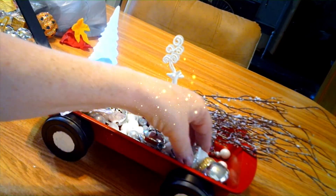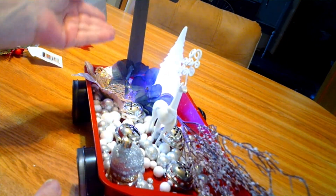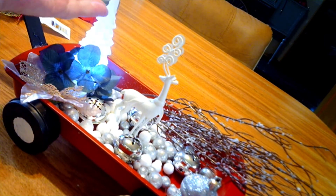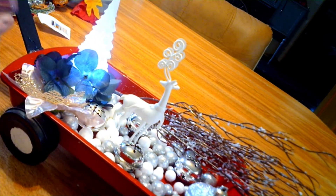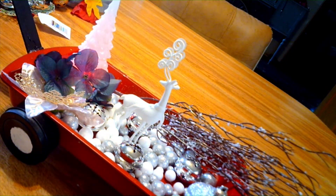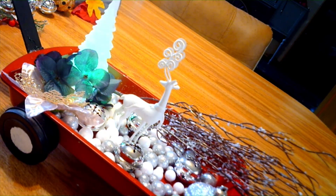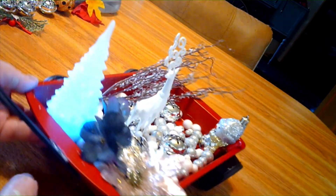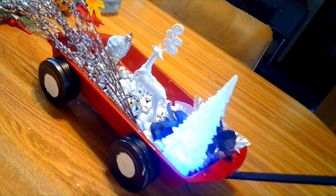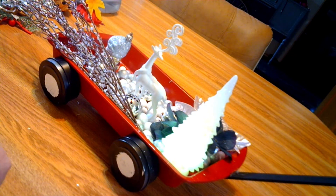Here's the wagon with some things in it for Christmas, just to give you a couple of different ideas. Everything is from Dollar Tree — the color-changing Christmas tree, the reindeer, the willow, the little snowman, the bells, the flowers — everything is from Dollar Tree. I don't have any Christmas stuff out right now so I'm using what I have from Dollar Tree.